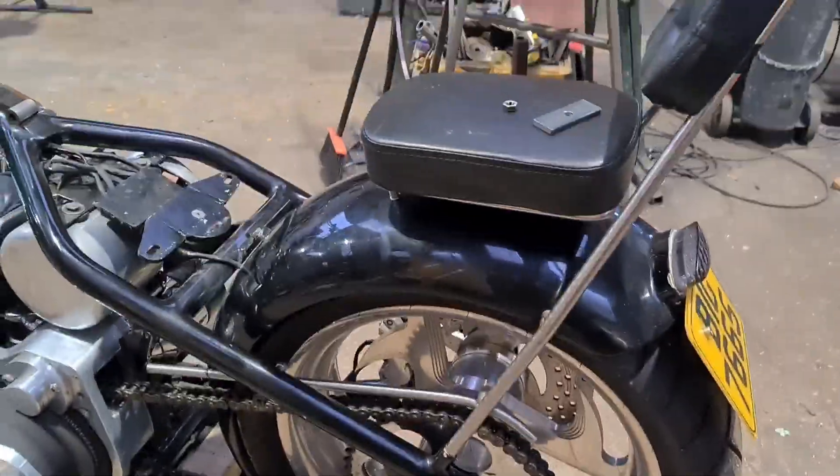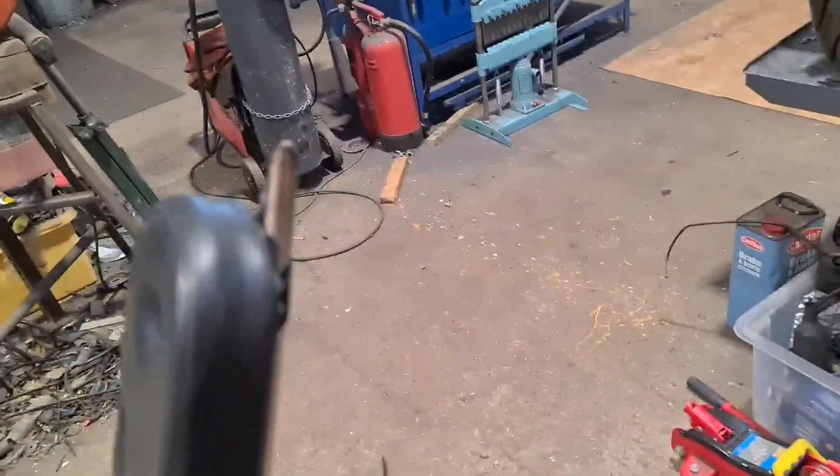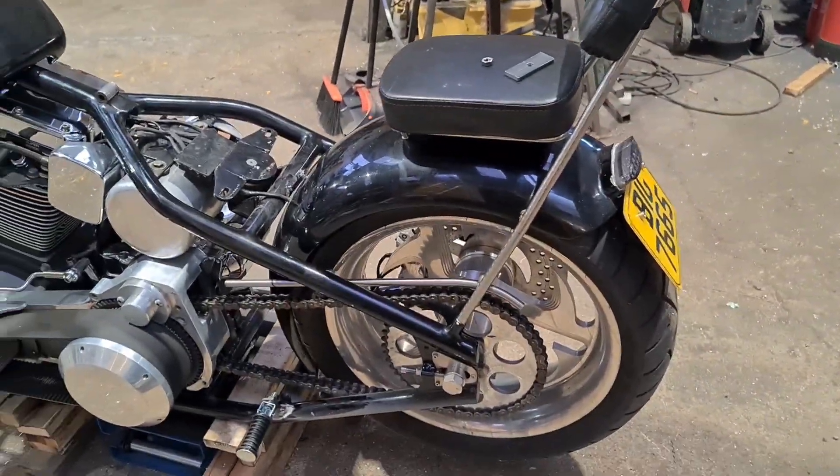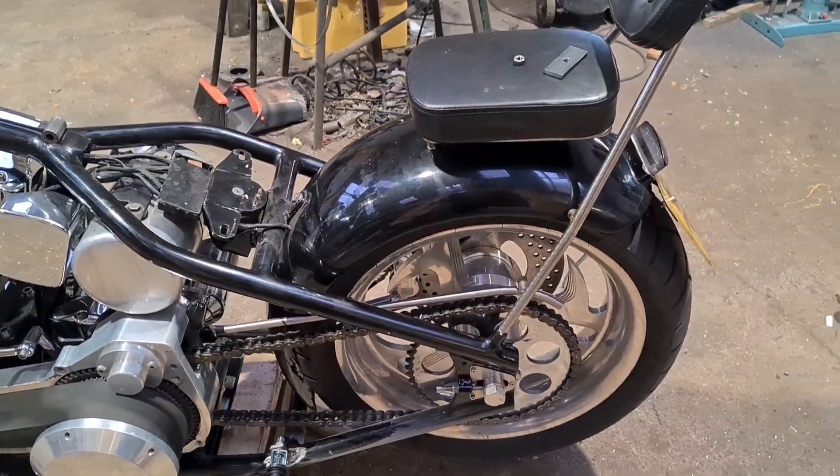Fucking game on. So now it's a strip down and weld up — the sissy bar and the chain guard. I'm going to lose this point, shape that round and weld it up and clean it up. And that'll be that. Job fucking done.